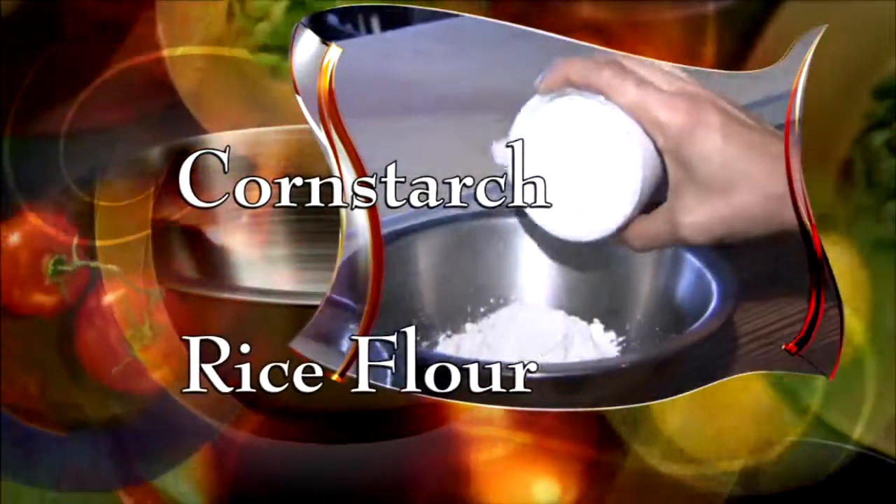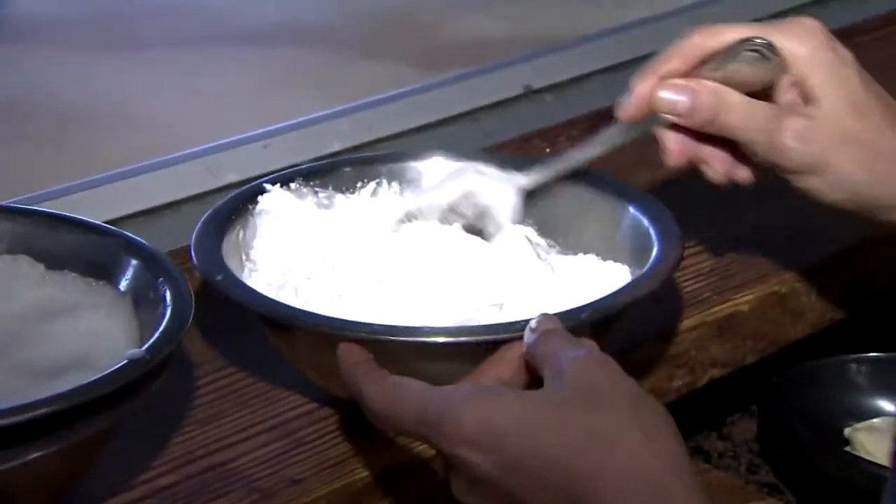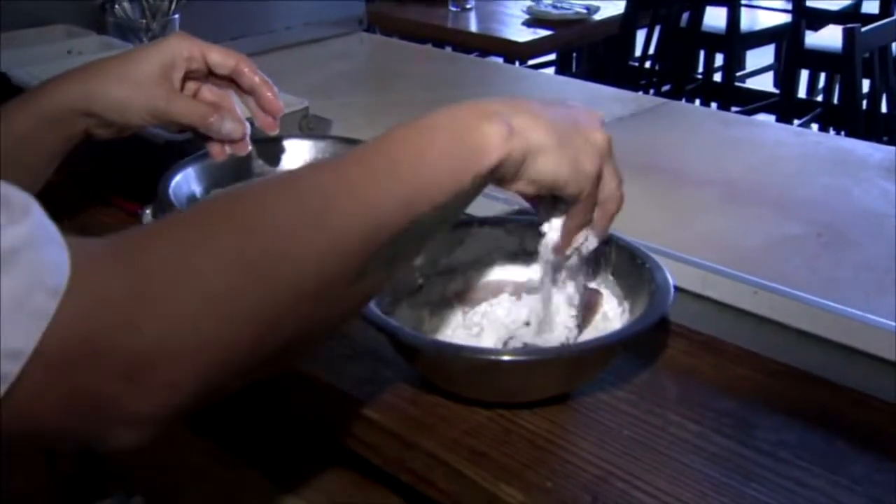Next, add cornstarch and rice flour together and mix well. These two flours make a really nice crust. This is gluten free. Dip the calamari in the flour mixture and cover well.